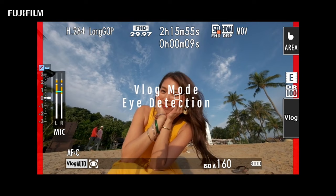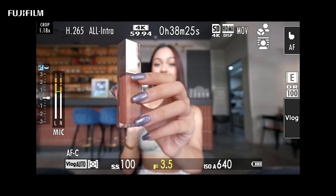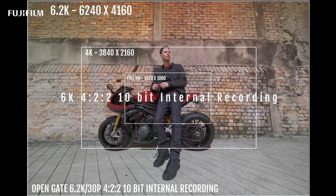While the X-S20 may share a similar design with its predecessor, the X-S10, it brings some exciting new enhancements to the table. It features improved video capabilities, allowing you to shoot stunning 4K footage with ease. Whether you're capturing breathtaking landscapes or filming your latest vlog, the X-S20 delivers exceptional image quality every time.